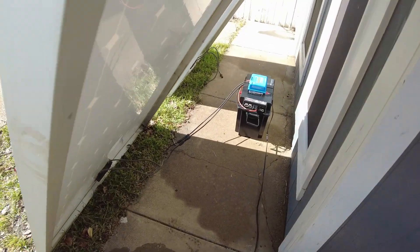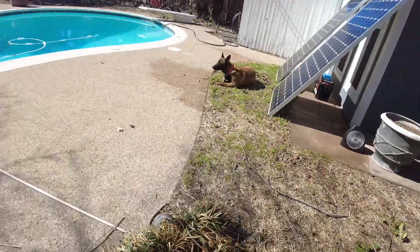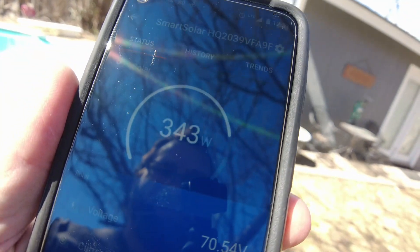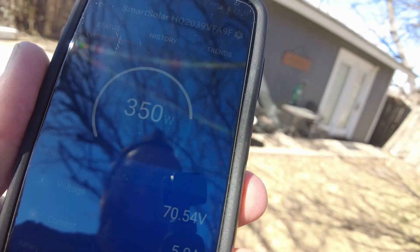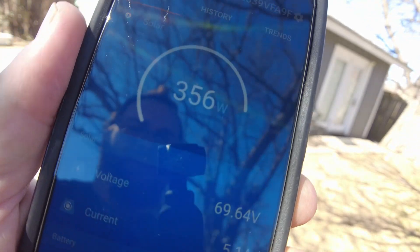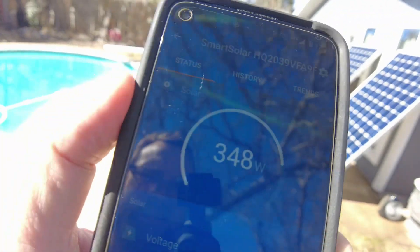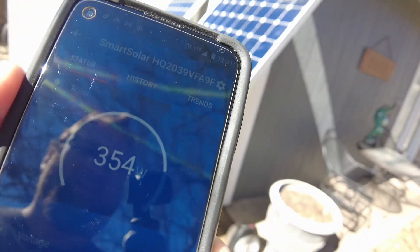I switched the controller over to the broken one. It's pretty bright out today, let's take a look. I'm seeing 352, 340 — I definitely saw 352. It really isn't down by much. It's still doing quite well for a damaged, shattered panel. SunPower claims their cells can take damage and still produce a lot — and I think that's true. Look: 360, 361 watts. That's impressive, actually.